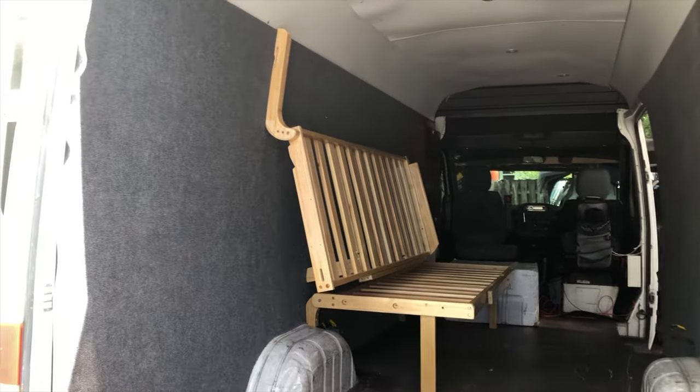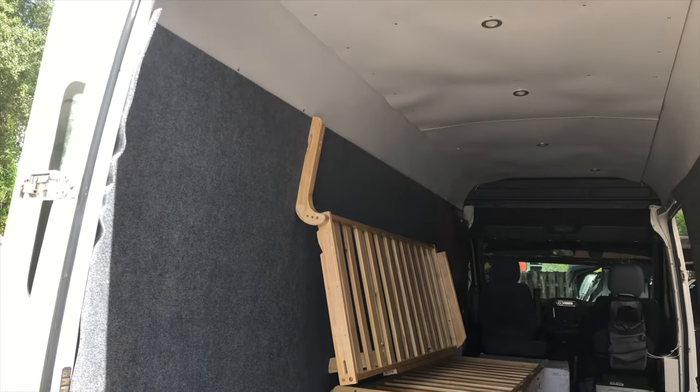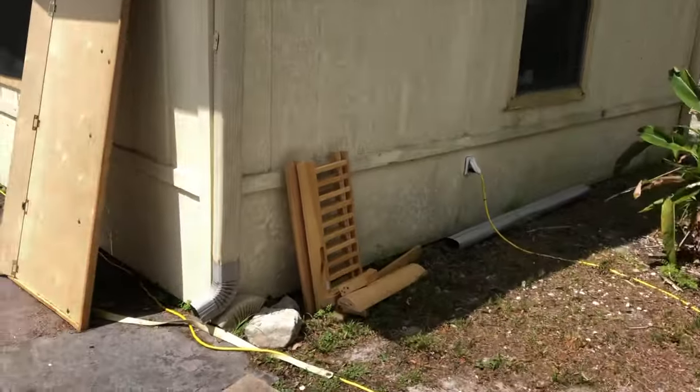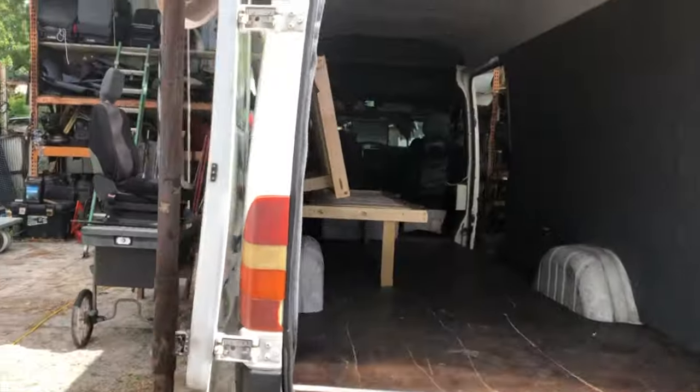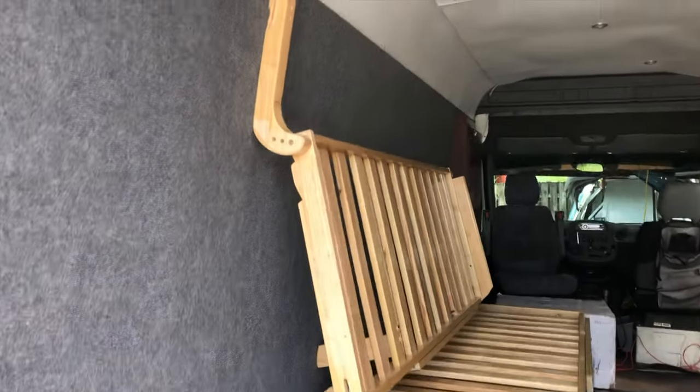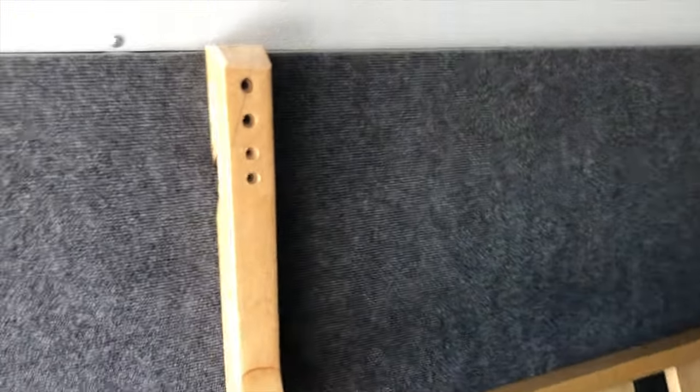So there it is, finished product at last — a futon. This is all the wood I have left over. I used the armrests and everything; this was a piece of the armrest.